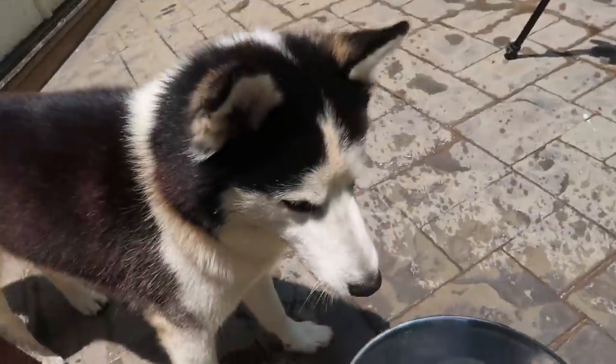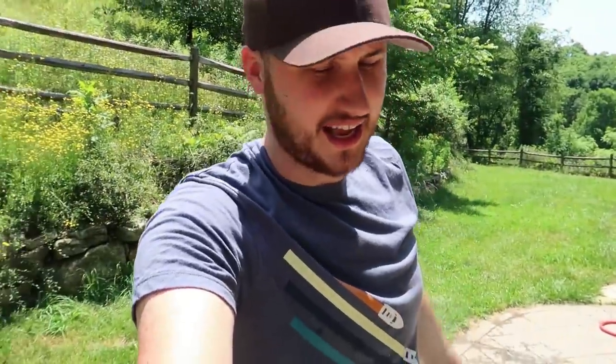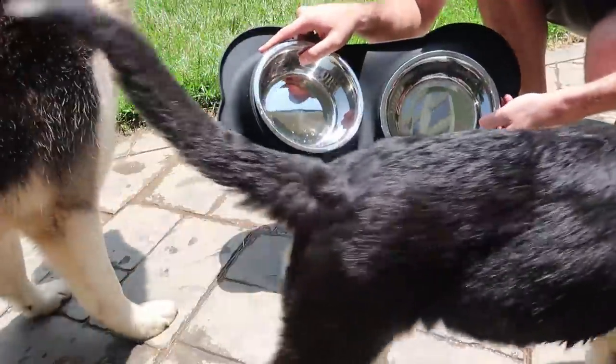Let me give you fresh water now — Hugo cannot drink it because look how muddy that is. He does that every time, which is why I wanted to put all these different water bowls to the test and see which one actually works best.